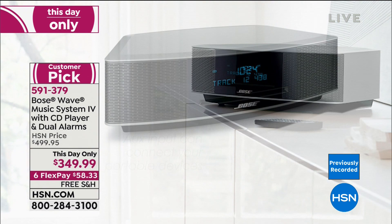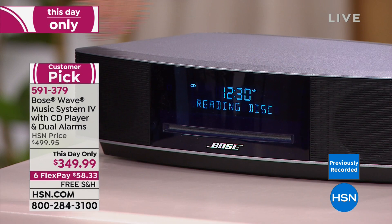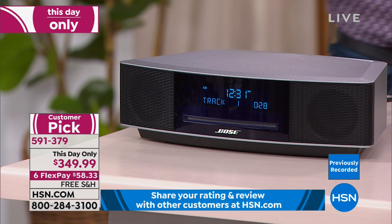The touch-top control lets you turn the system on and off with one tap. There's an AM/FM radio so you can wake up to your favorite station, plus an auxiliary input to connect other devices. The alarm system raises volume gradually over about 30 seconds rather than coming on full blast — so you start your day a little easier with your favorite music.